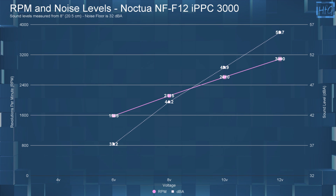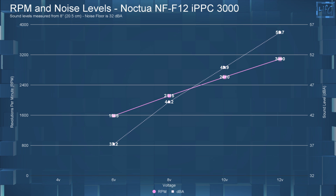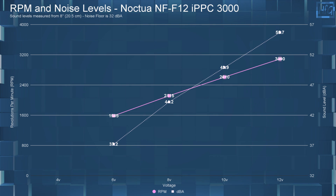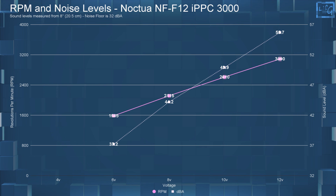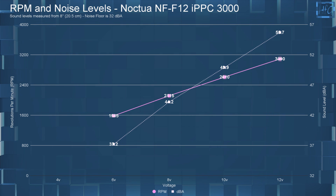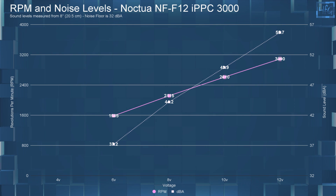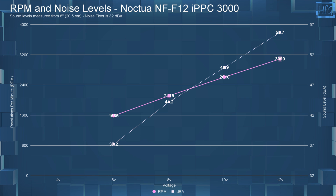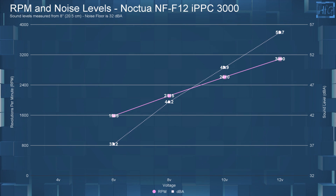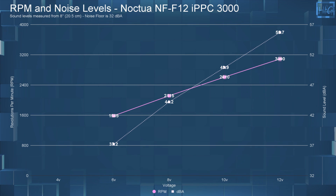Starting with the dBA and RPM results: at 6 volts, I measured a dBA of 37.2 with an RPM of 1585. At 8 volts, the dBA went up to 44.2 while the RPM went up to 2115. At 10 volts, I measured a sound level of 49.9 dBA with an RPM of 2610. Finally, at 12 volts, the dBA went up to 55.7 — the loudest fan I've tested — with the RPM at 3090.